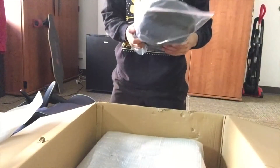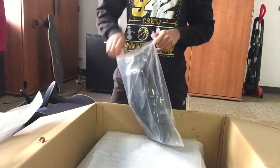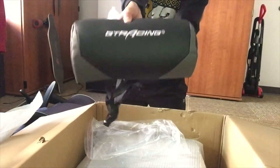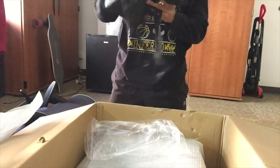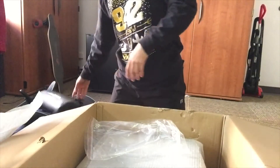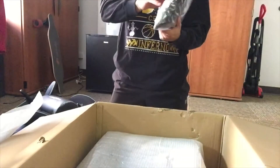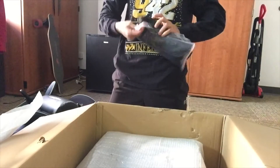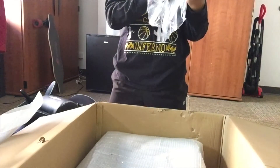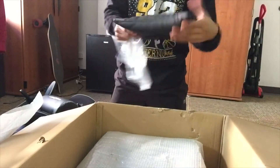We got our first pillow cushion. Let me take it out. You got some leather — it's leather added. It's pretty nice, it feels good. Here are the other pillows. I'm guessing this is for your lower back — yeah, looks like it's for your lower back. Still the same materials, made out of leather. Pretty nice still.